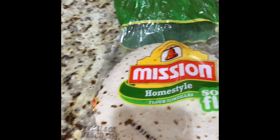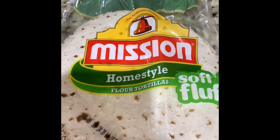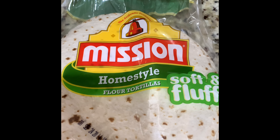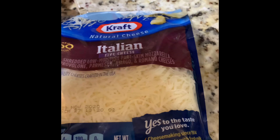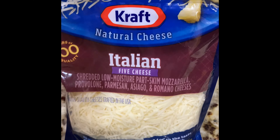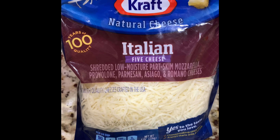Now you want to gather your ingredients. I use flour tortilla shells, pizza sauce that comes in a squeeze container, mushrooms, and Kraft Italian 5 cheese. You can also use mozzarella.